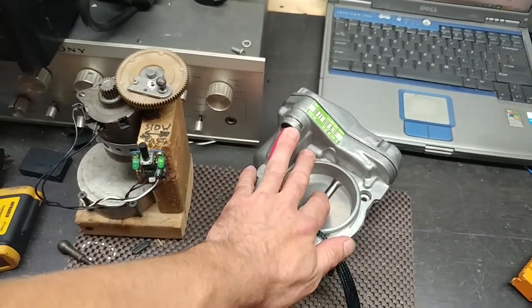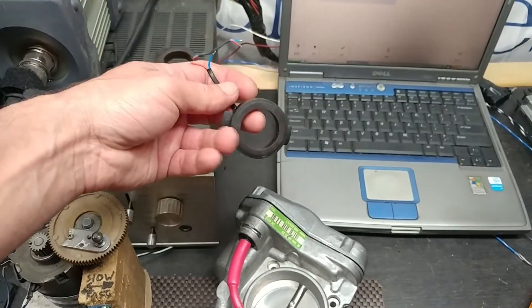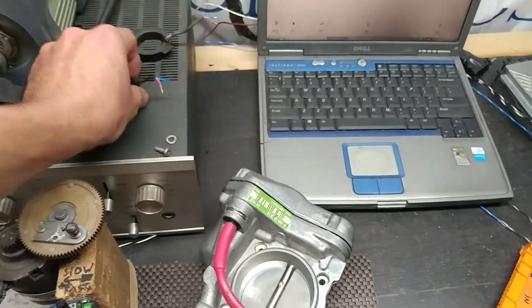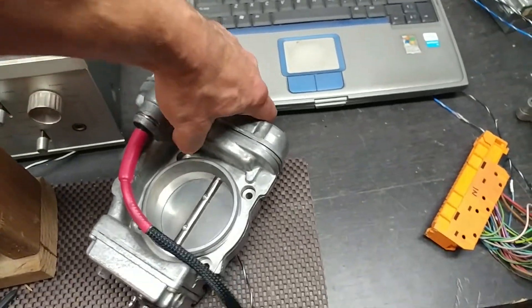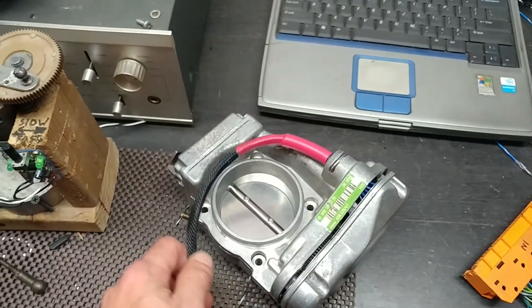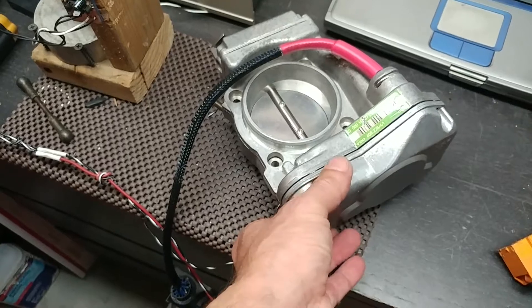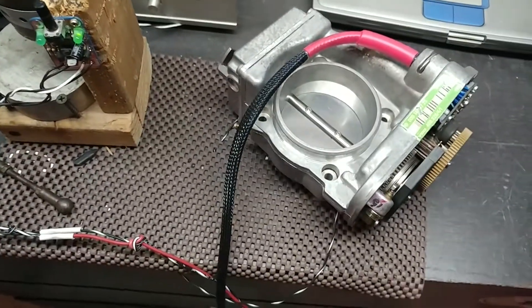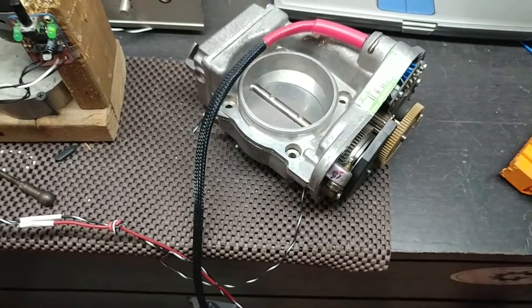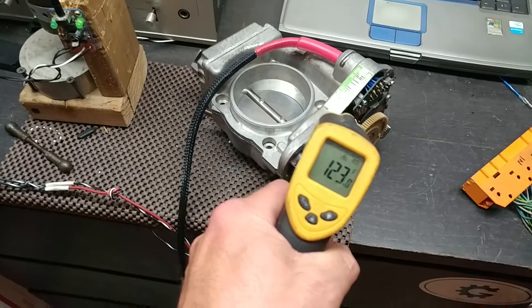The clutch coil — this is the clutch coil that you find in a typical throttle like this. It was bad, but it's very difficult to get out and alignment is very difficult as well. I got it out, rebuilt it, and put it back in. Now the unit is active.